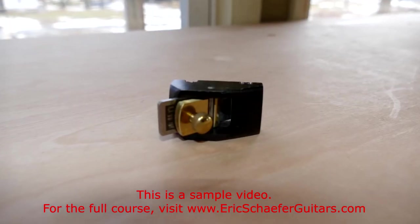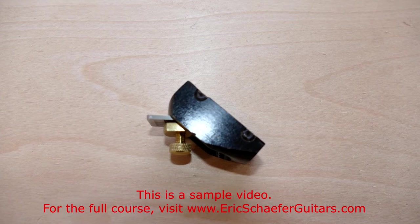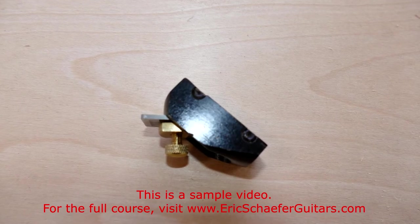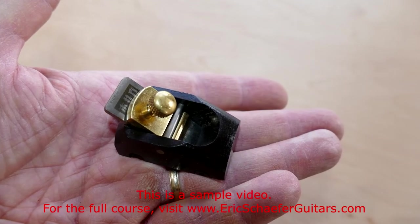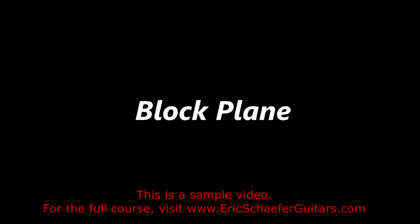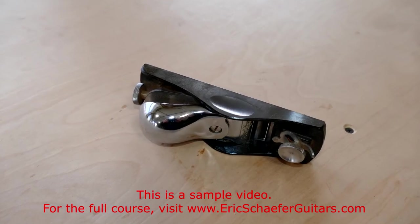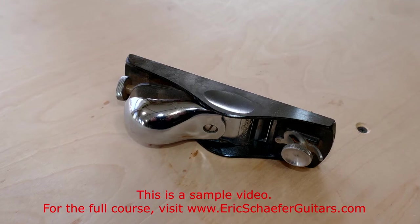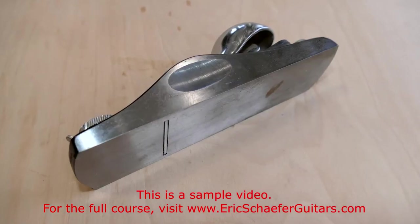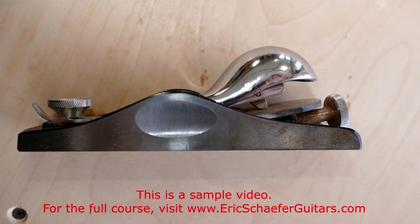This miniature hand plane, made from an ebony block, is called a thumb plane. It is certainly not a necessity, but it does make some jobs like trimming brace tops a whole lot of fun. The block plane is an excellent companion to the jack plane, useful for jointing edges and thicknessing small surfaces such as the scarf joint for the neck.